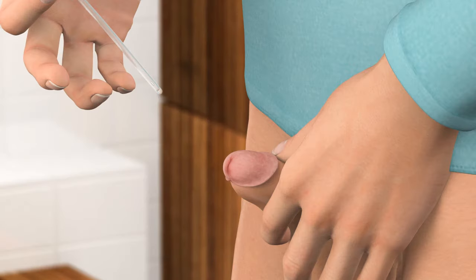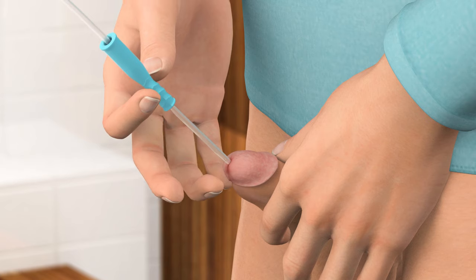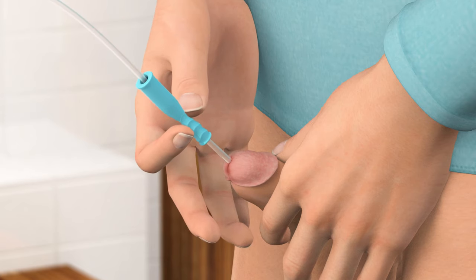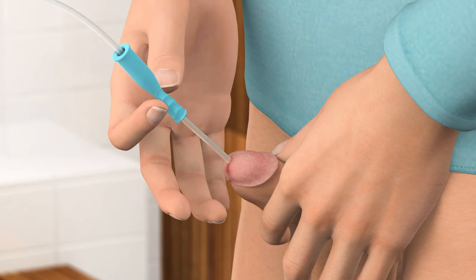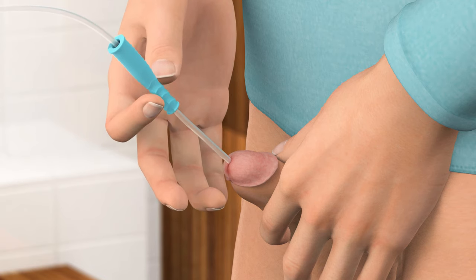Using a catheter is relatively simple but will require some practice. In this film you will learn how to empty your bladder using a catheter with an insertion grip. The insertion grip is used to push the catheter into the urethra bit by bit without touching the catheter — a bit like when using an oven glove to push an oven tray into the oven.